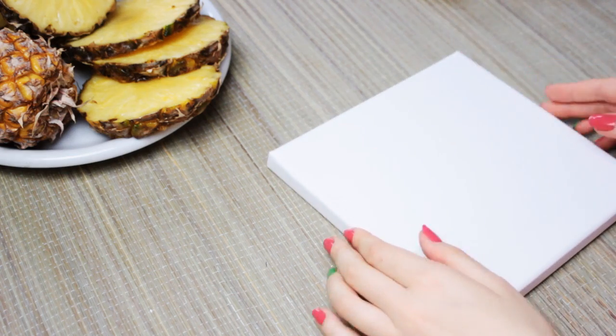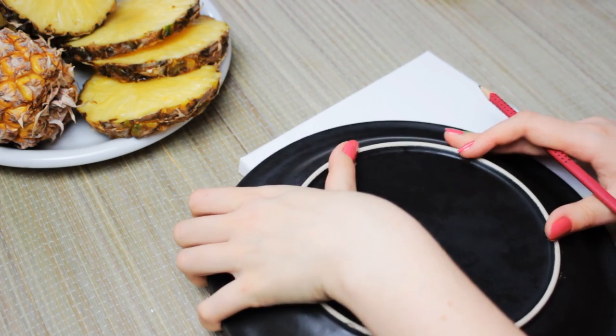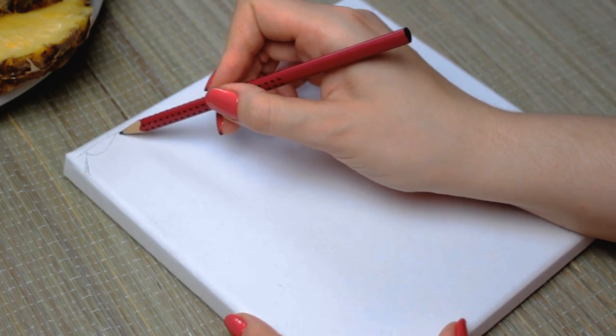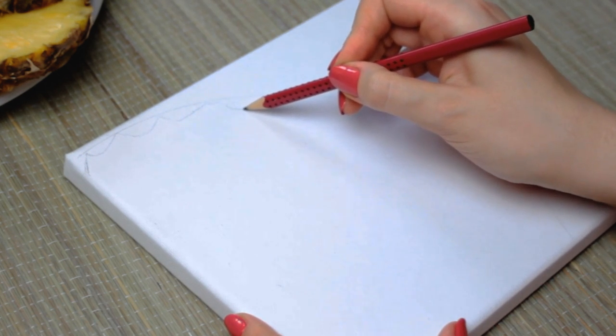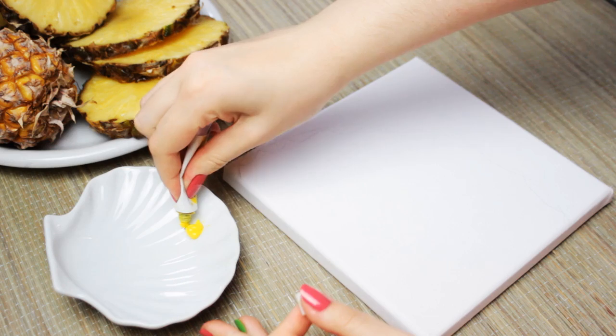Started with drawing a curve on the canvas. For this step, I used a plate that I placed at the bottom right corner of the canvas. This is going to be our guideline. Then go ahead and start drawing small spiky waves below this curve to create the pineapple skin.